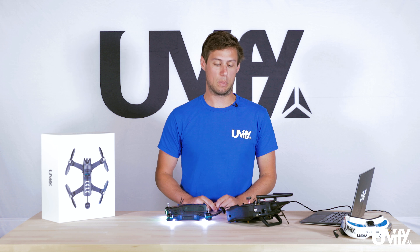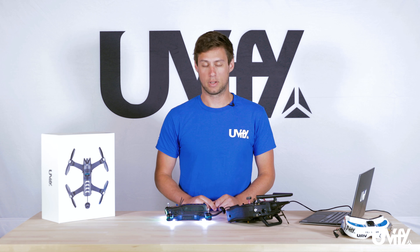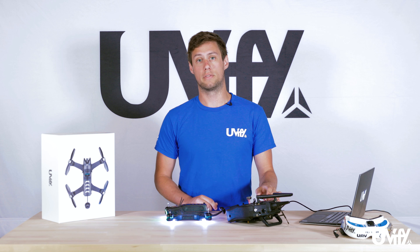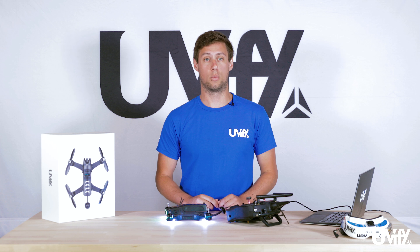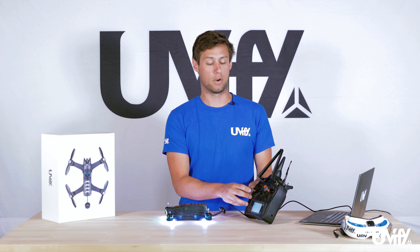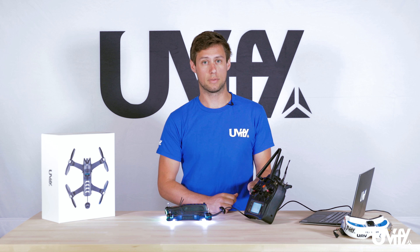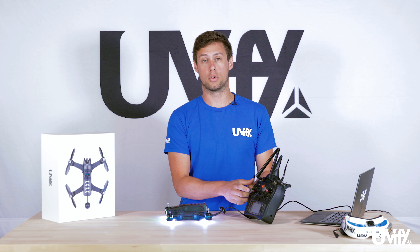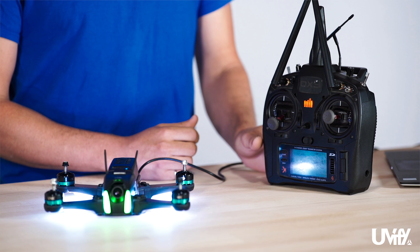Turn the radio back on to restore connection and the beeping will stop. Now we're looking at how the Draco will arm and disarm. The Draco is set up for stick arming out of the box, though some people will use switch arming which is slightly different. For stick arming, go yaw stick down and to the right to arm, and yaw stick down and to the left to disarm.